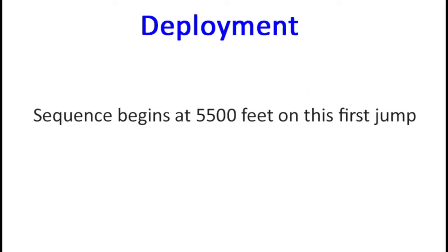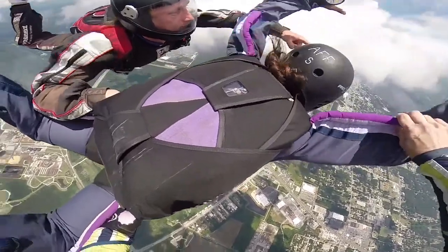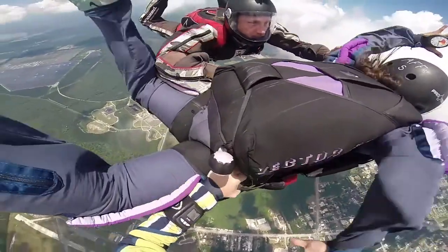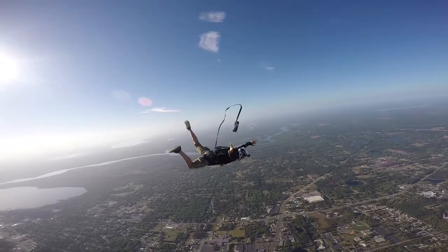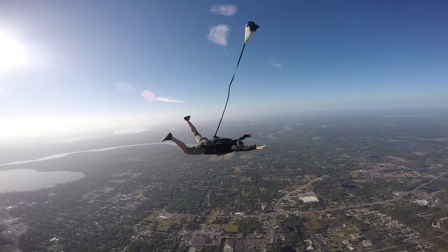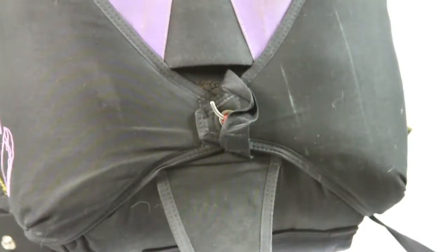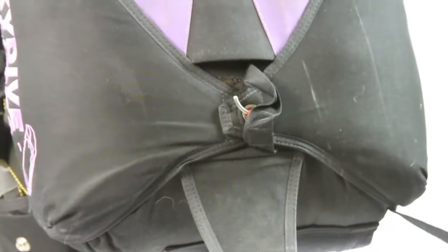Now let's open up the skydiving rig. When we are in free fall, we will need to deploy our parachute at a certain altitude — 5,500 feet on this first jump — and this is made up of three phases. The first phase is known as the activation phase. We will grab the deployment handle and throw it out into the wind. The deployment handle is attached to the pilot chute, and the pilot chute will inflate with air and then act as a mini anchor while you remain in free fall. The pilot chute bridle will then pull out the main closing pin, and this allows the container to open up.